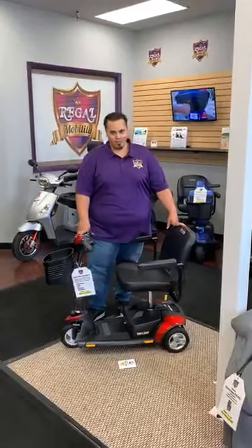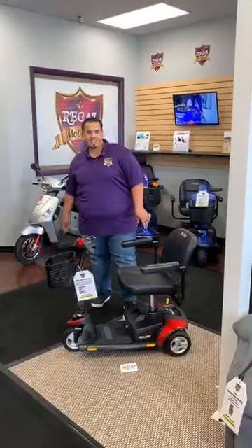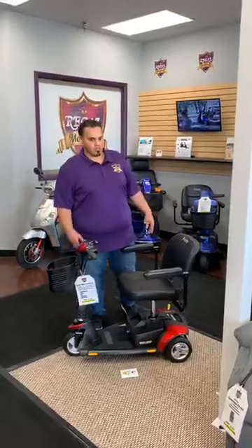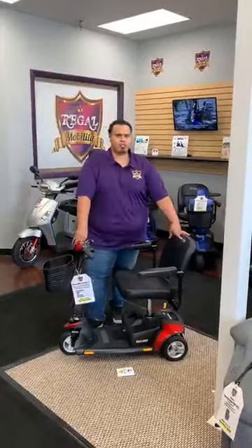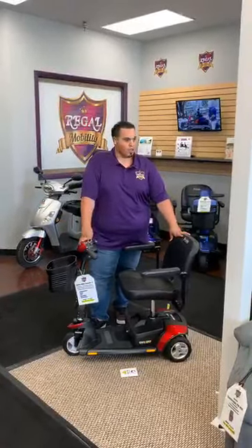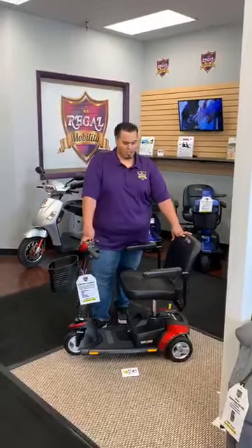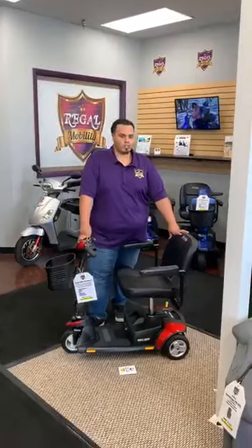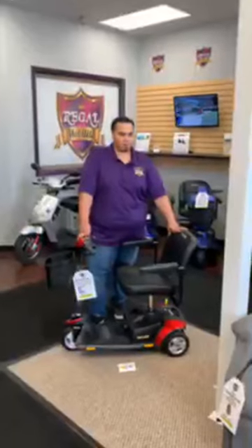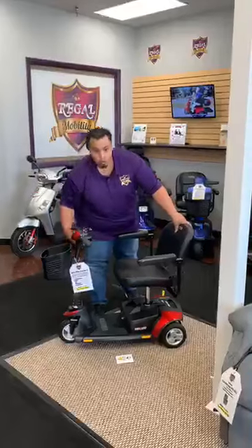Hey Facebook, this is David with another Facebook Live with our product of the day, which is the GoGo Elite traveling three-wheel scooter. It holds a weight capacity of 300 pounds, top speed of up to four miles an hour, with a battery life of about 8.5 miles. It has a turning radius of about 33 inches, so it's great for traveling, shopping, theme parks — you can maneuver into tight spaces.